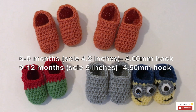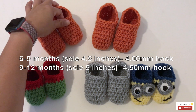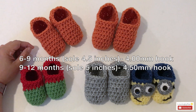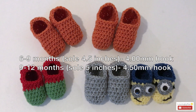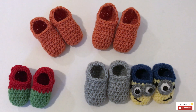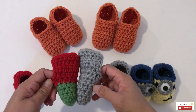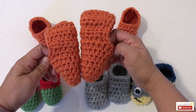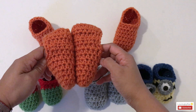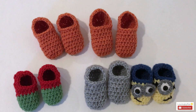For six to nine months and nine to twelve months it is the same pattern with different size crochet hook. For six to nine months the sole measures four and a half inches using a four millimeter crochet hook, and for nine to twelve months the sole measures five inches using a four point five millimeter crochet hook. Comparing the sizes, zero to three and three to six months are only half an inch different, and same for six to nine and nine to twelve months.